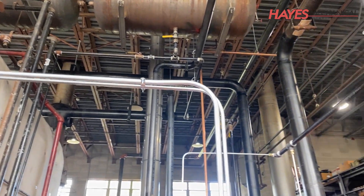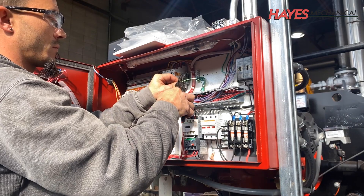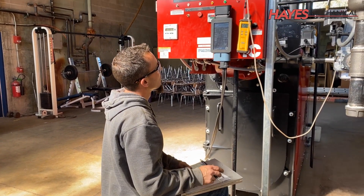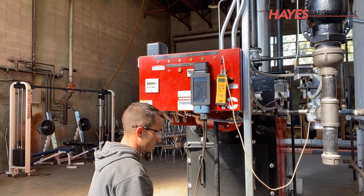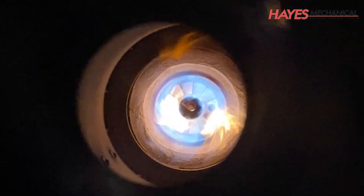Conduit and electrical is then run for the burner, boiler controls, and combustion air dampers. After the electrical connections have been made and the boiler control has been programmed, the boilers are ready for startup and safety testing. The boiler is then tuned with a combustion analyzer and air-fuel ratios are set throughout the entire combustion curve.